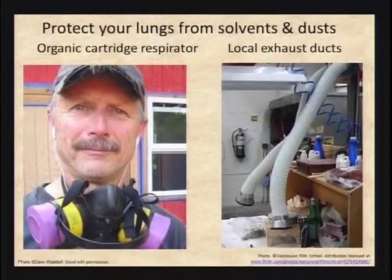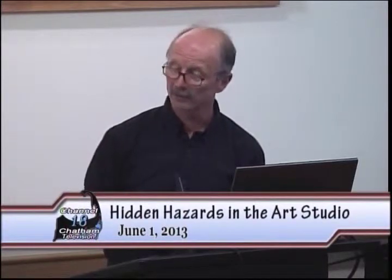You can also have local exhaust ducts. That's the Vancouver Film School over on the right — they've got a spray booth on the side and these big elephant snorkel trunk things that are local exhaust and can be moved anywhere. You're not going to get that on a budget — it's hundreds of thousands of dollars for that system.